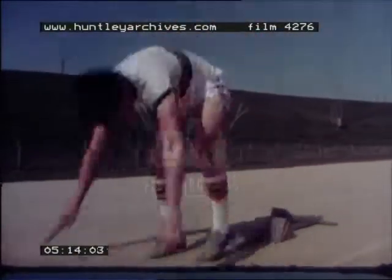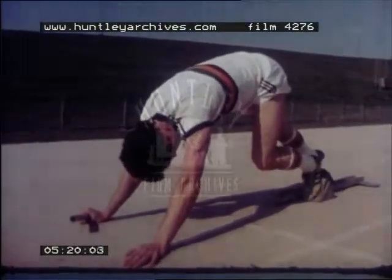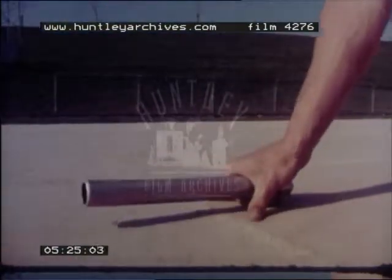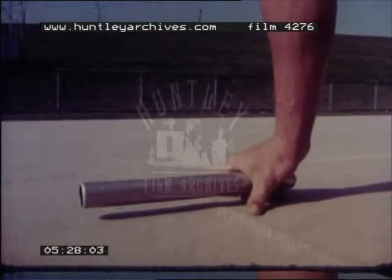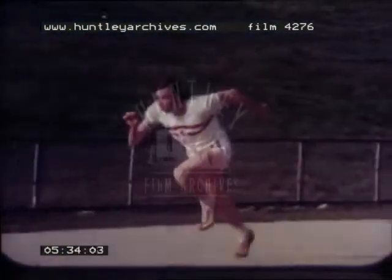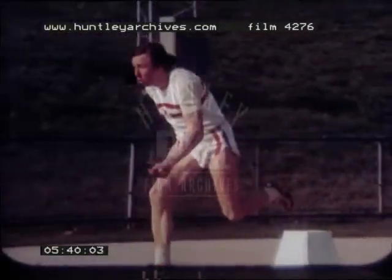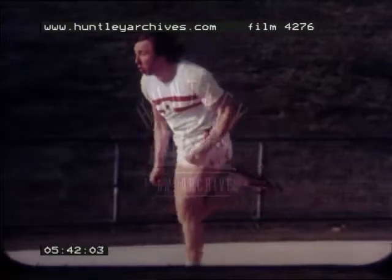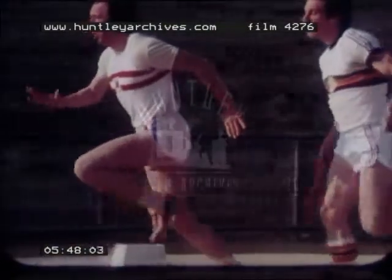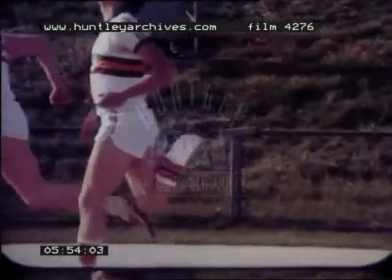The first man in the team will normally use starting blocks. The starting rules are the same as for sprinting: the fingers must be behind the line and the baton must not touch the ground. The first runner always carries the baton in his right hand. So that no runner has to change the baton from one hand to the other whilst running, the second man receives it with the opposite hand — the left — and so on throughout the team. This also ensures that the bend runners, numbers 1 and 3, can hug the inside of their lane and not have to move out to make the pass.